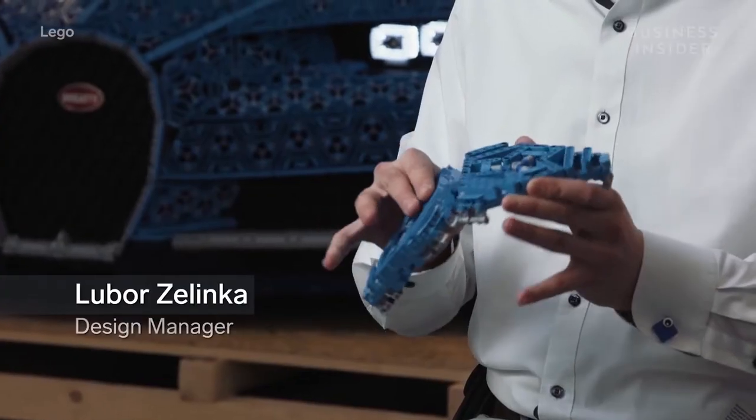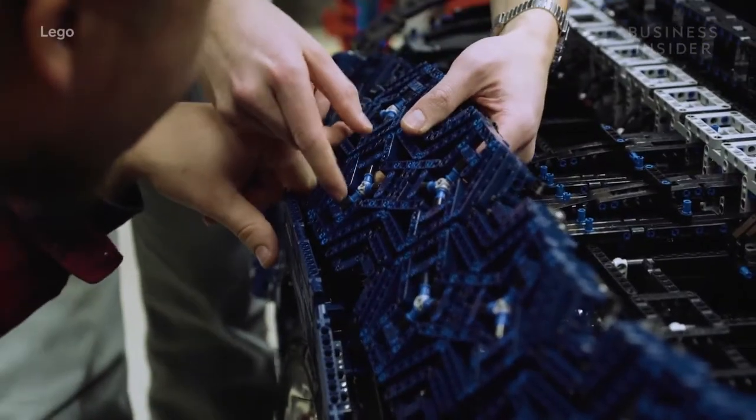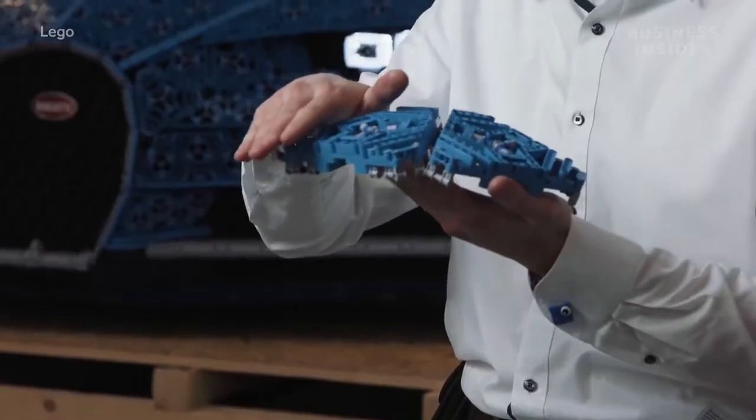We divide the surface of the car into very small triangles and then connect them with flexible elements so we can actually have this impression of a curved surface.